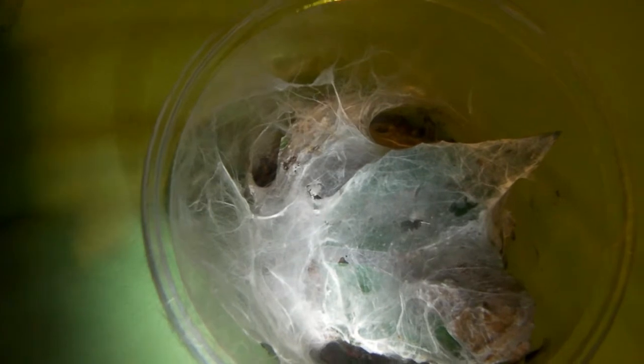I thought I'd end the video with a feeding of my OBT sling. This was actually the first one I got, about a year ago it was a 2nd instar spiderling.